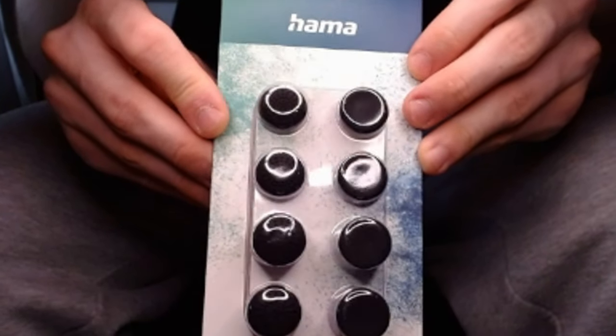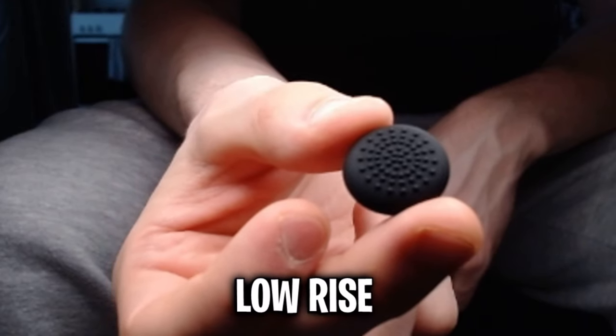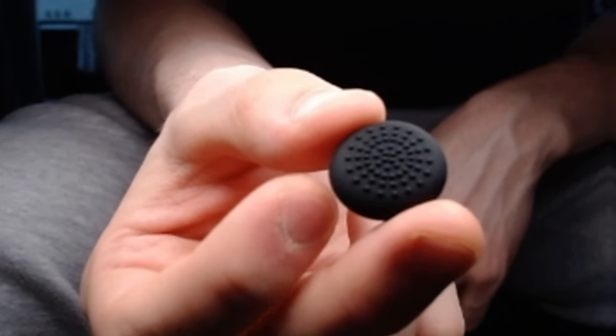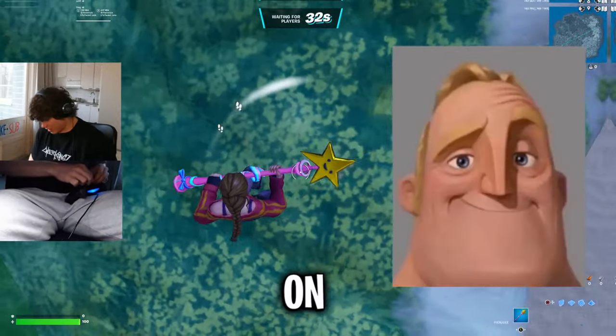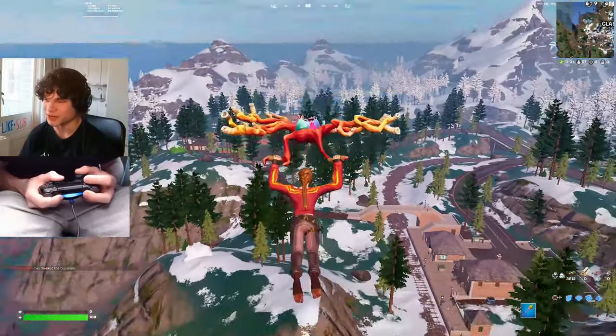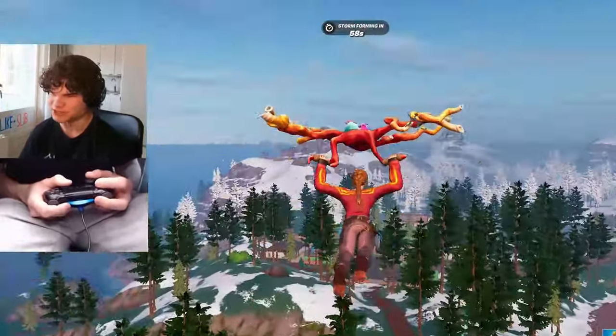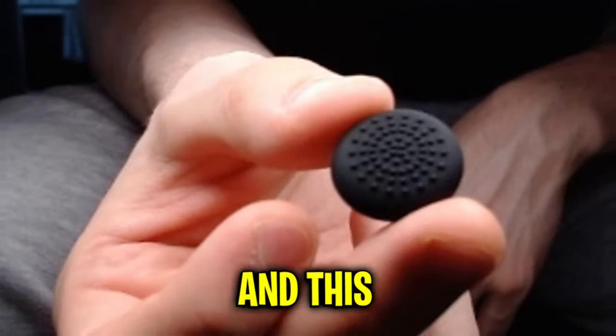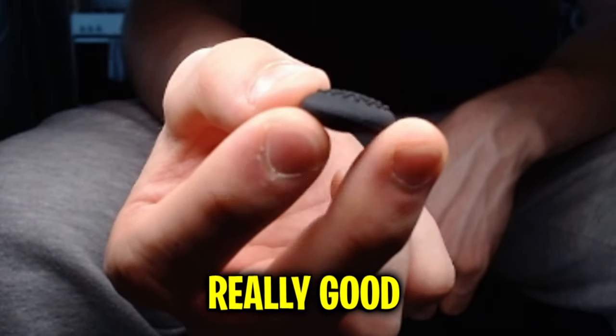I start everything off with these thumb grips. The package included four different ones: low rise, mid rise, smooth high rise, and a grippy high rise. We're going to find out which one is the best, starting with the lowest one. This is so hard to get on. After a whole lot of struggle, we finally got it in, and my first impression is actually pretty positive. It's raising my joystick a little bit, which should give us more control, and this spiky grip actually feels really good.